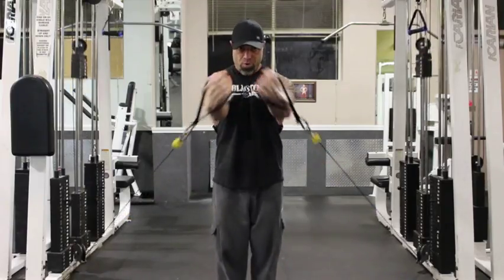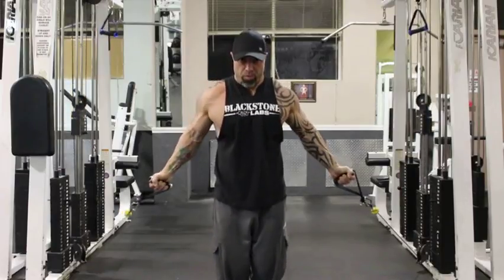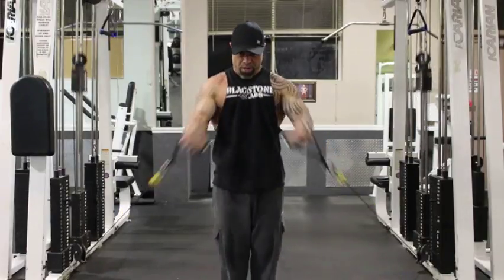The last exercise is a cable fly raise, making sure you're coming to full extension and squeezing through your pectoral muscles.